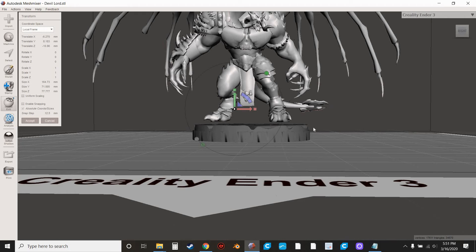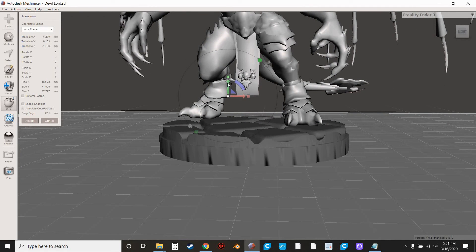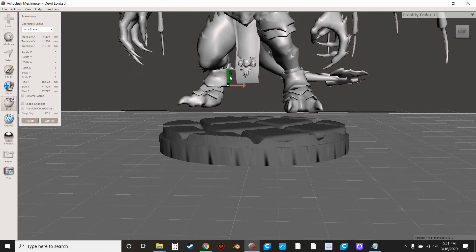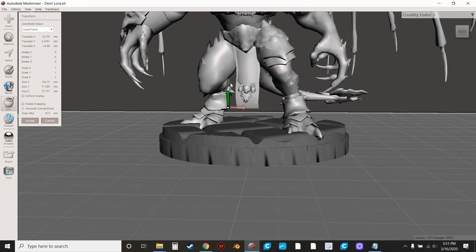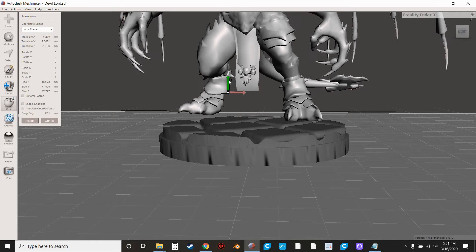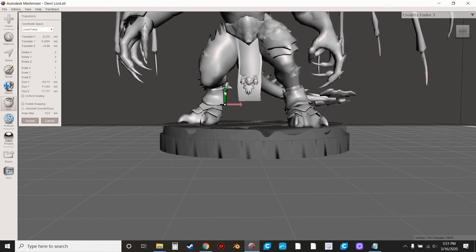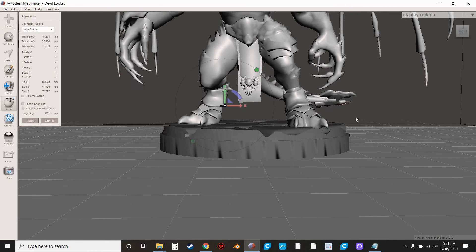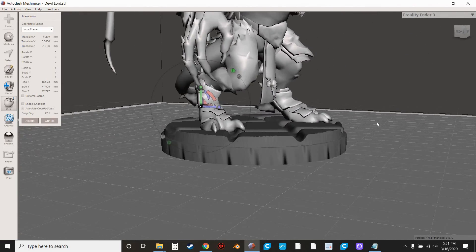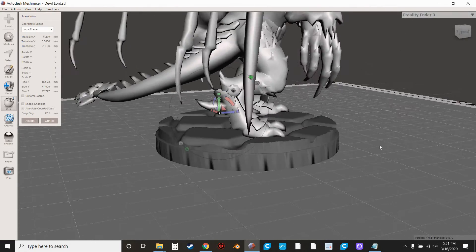You can see he's floating above the base — definitely don't want that. The whole point is to make sure it prints as one piece. So you'll bring him down. Same thing as when you're doing the plane cut — hit the down arrow key to decrease the increment and make it move smoother. What we're looking for is a spot where the feet are going to touch nicely inside that base. You still have good detail in the talons and they're sitting there nicely on it.